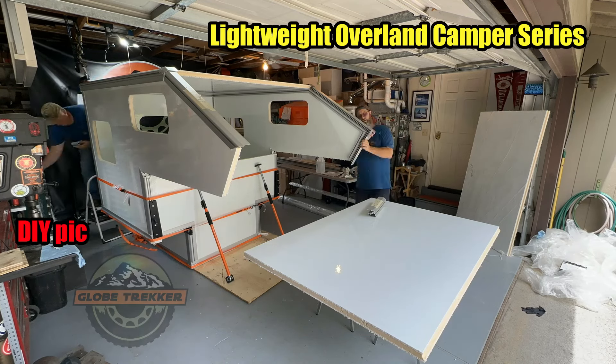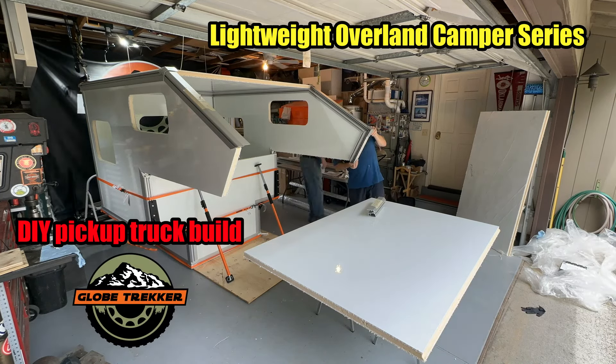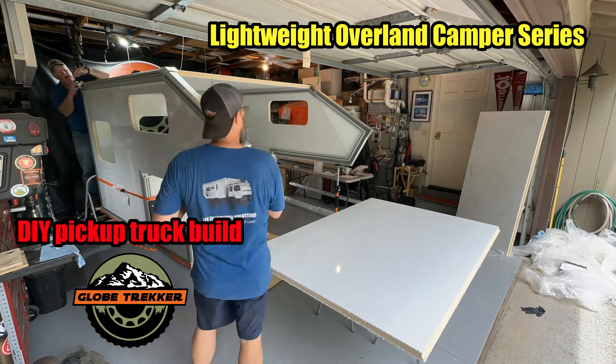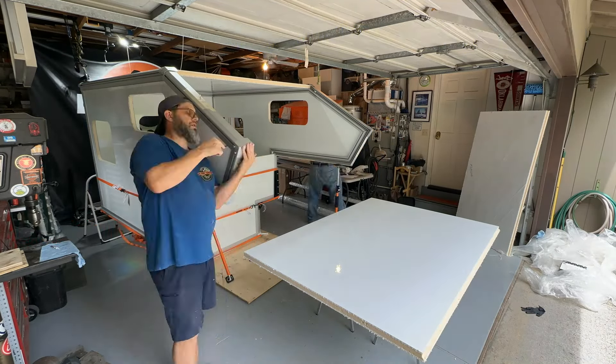Last time, in part 3 of the DIY Pickup Truck Lightweight Overland Camper Build Series, we finished getting the roof corner brackets installed and test fit all of the front overhang extrusions.